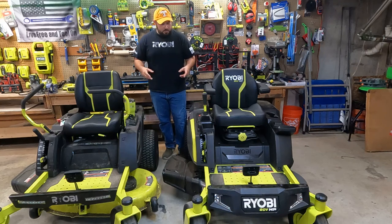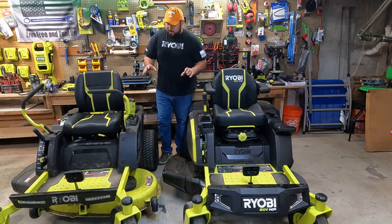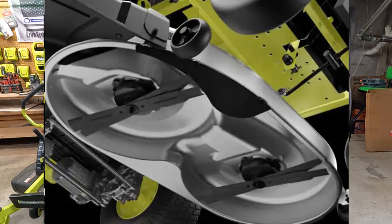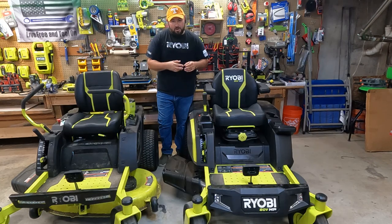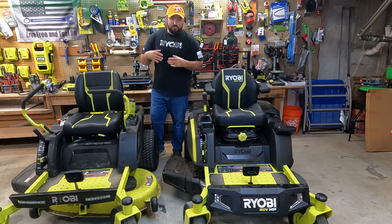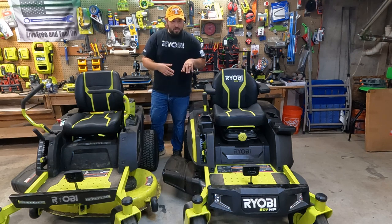Both mowers can accept baggers, but let's talk about the blades. The 80 volt lithium ion has the cross cut system — dual blades — so it actually has four blades on the 42 inch deck. That allows you to mulch the grass a lot better with a finer cut, helping with ground coverage, water retention, and overall grass health. The 48 volt has two single blades, which is pretty traditional. It still cuts very, very well — I cut over a foot of tall grass with it and it powered right through. The 80 volt just cuts it a little finer and reduces clogs.